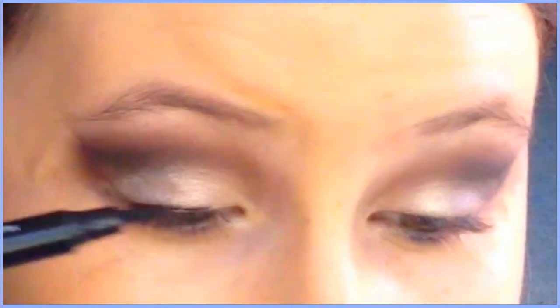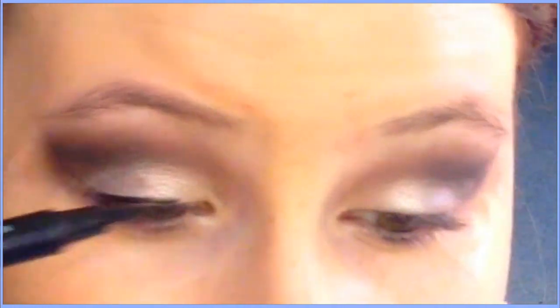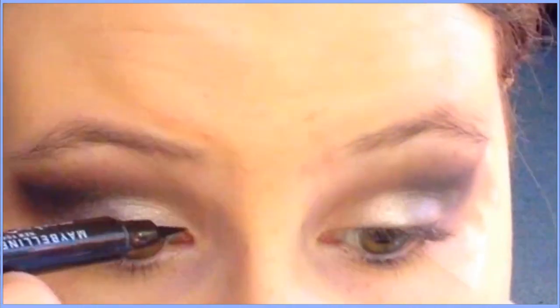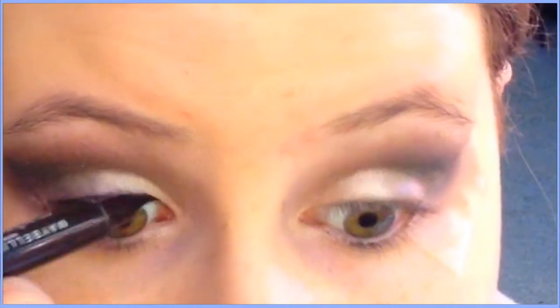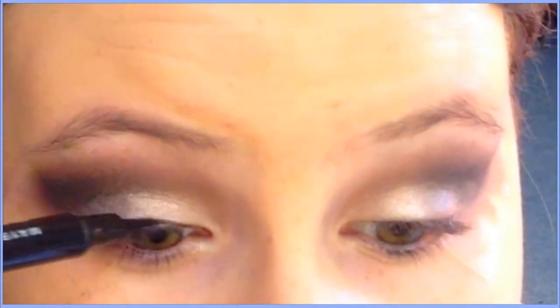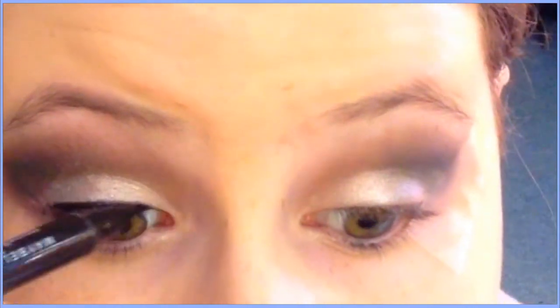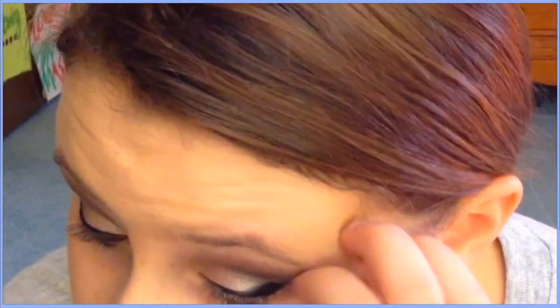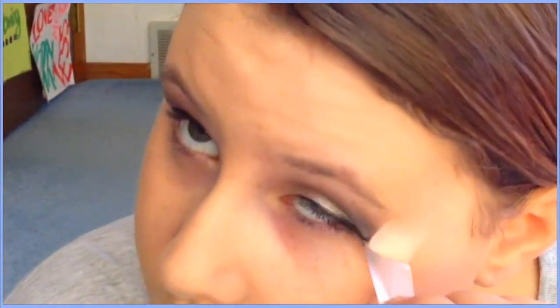Moving on to eyeliner — I'm taking my Maybelline Master Precise eyeliner and drawing a thin line on my lid, then drawing a wing. Sorry you can't really see me draw the wing since I wasn't in frame.